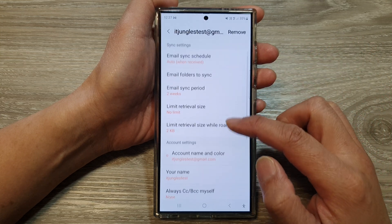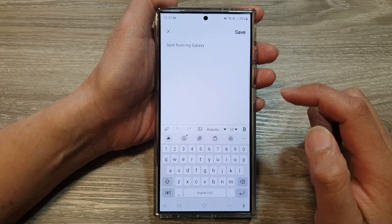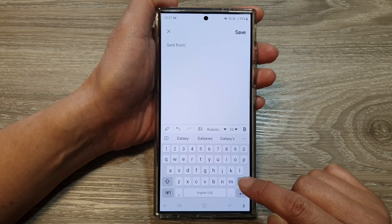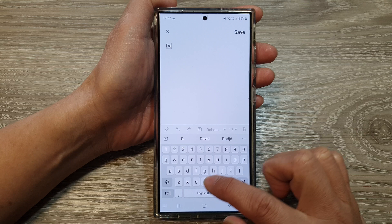Next, scroll down and then tap on signature. You can change your email signature in here. Tap on the erase button or the backspace key and then you can put in your custom email signature.